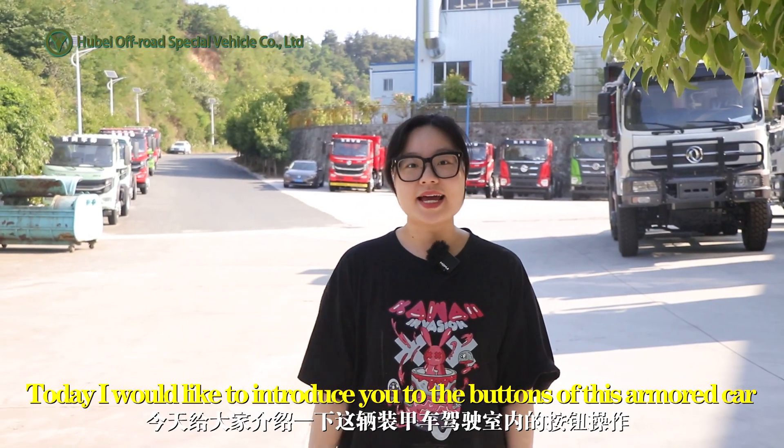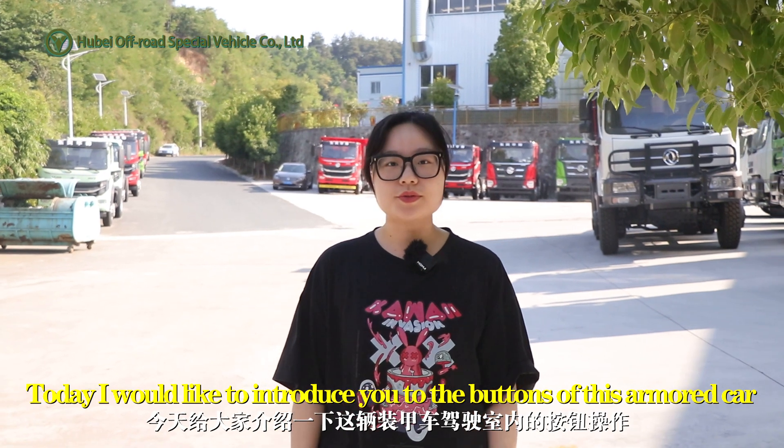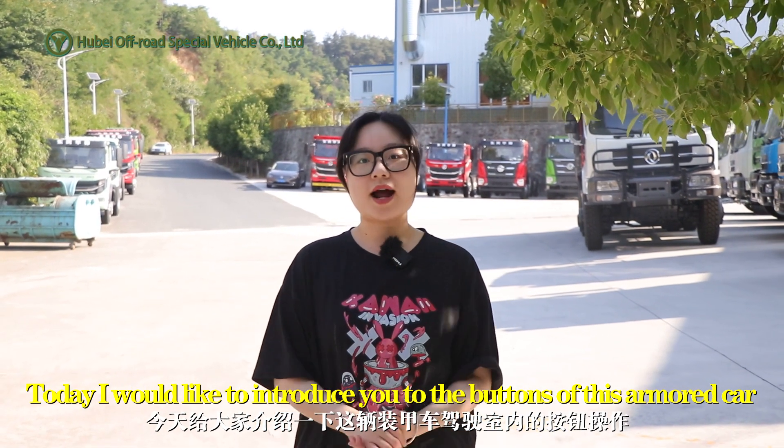Hello, I'm Li. Today, I'd like to introduce you to the buttons of this armored car.